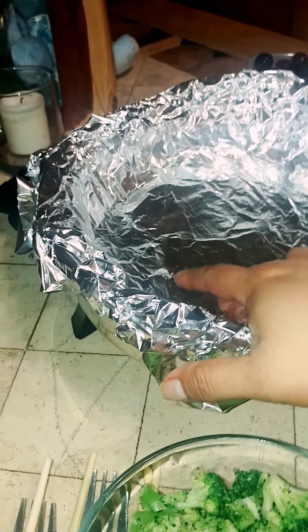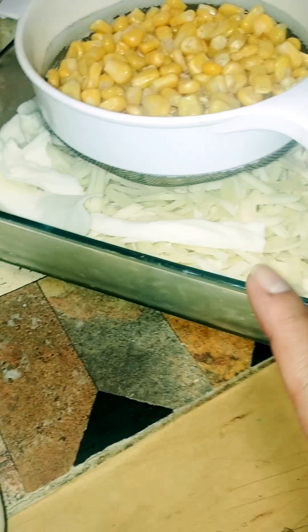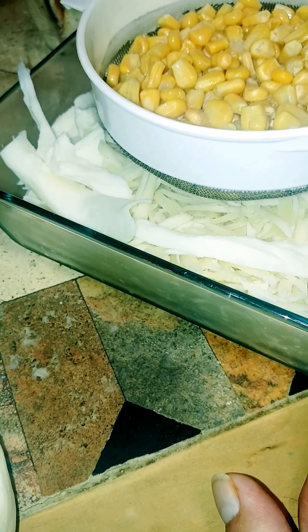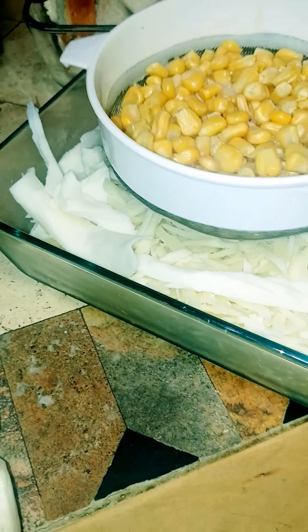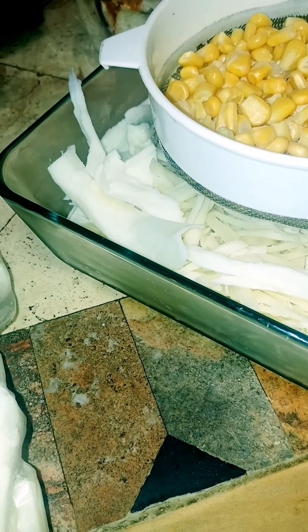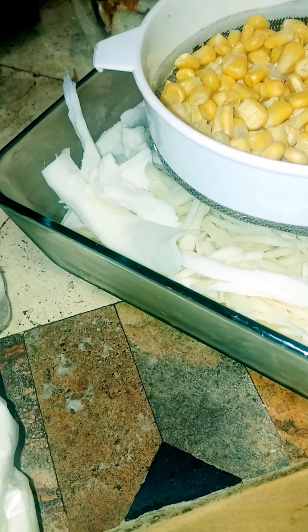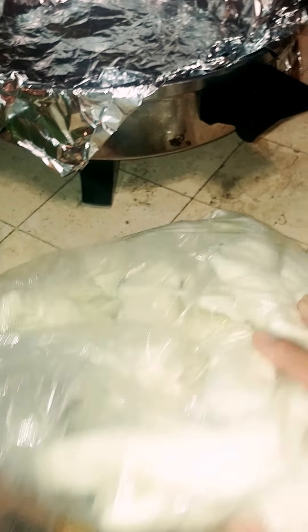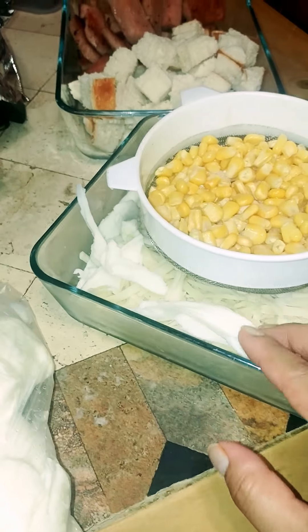She put foil on for easy cleanup, so that's what I'm going to do. I have some mozzarella in here, some swiss cheese — I forget which kind — and then since I had all this queso de Oaxaca, I put in a couple of strips in there too.